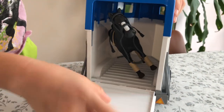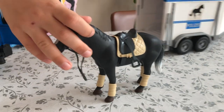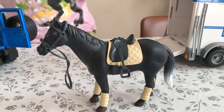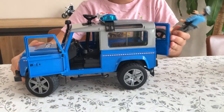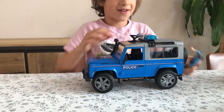We've got a Politzai horse which has its accessories on. My policeman can get on the horse, but it takes quite a lot of time to do that, so I don't want to waste time in this video.